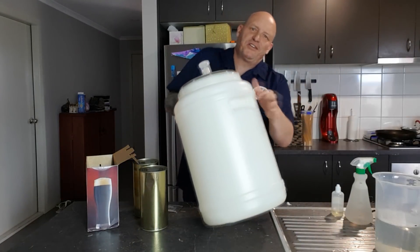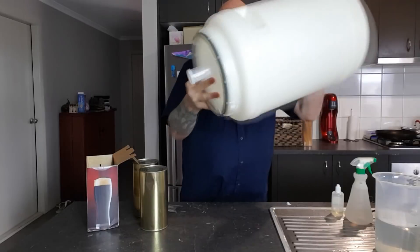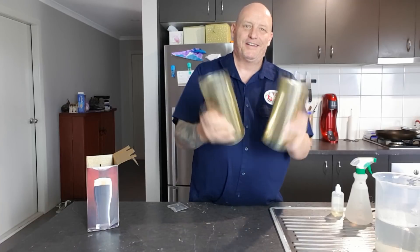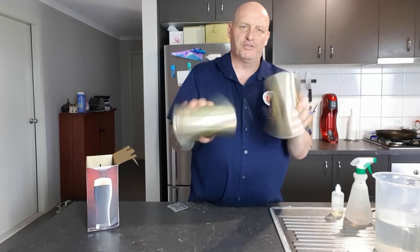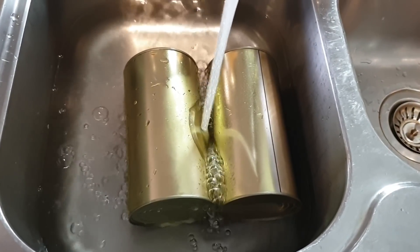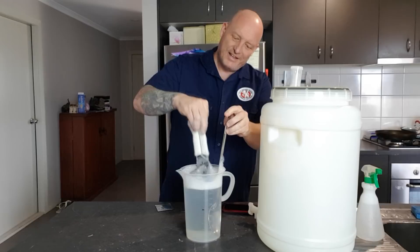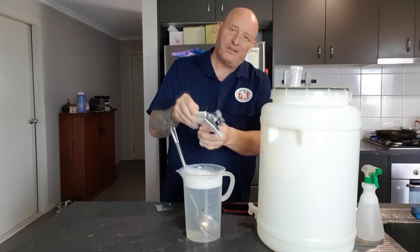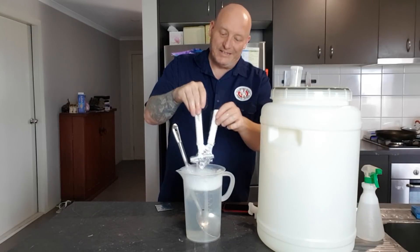This won't take long at all - it'll be a nice quick brew. First things first, I don't need to show you how to sanitize a fermenter - check some of my other videos if you need to. Make sure your fermenter is sanitized, give it a shake, ready to go. You'll also need a mixing spoon, nice and clean, one you can sanitize, and a can opener. I usually have a dedicated can opener just for brewing, kept clean so it doesn't get used for dog food or cat food.